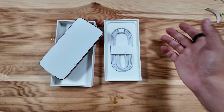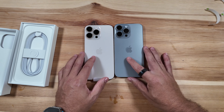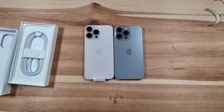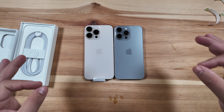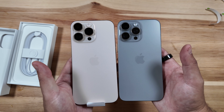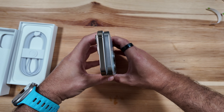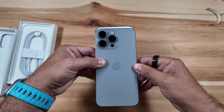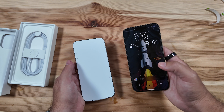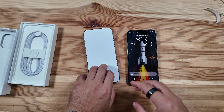One thing I want to show you is a quick comparison to last year's Natural Titanium, and just how much difference in size you get between these two devices. We're going to have a whole comparison video on the channel in the near future, so make sure to subscribe for that. Putting the devices side by side, the color is definitely still very muted — not surprising — but you can clearly see that extra size. It went from a 6.7 to a 6.9-inch display on the new 16 Pro Max.